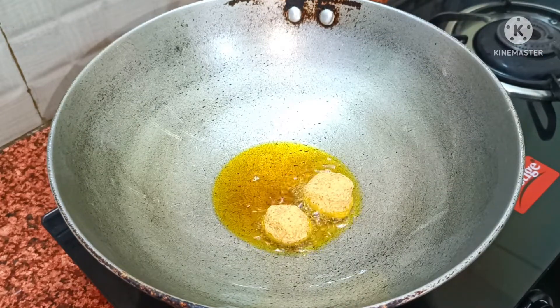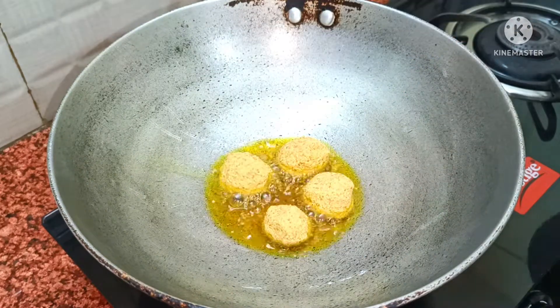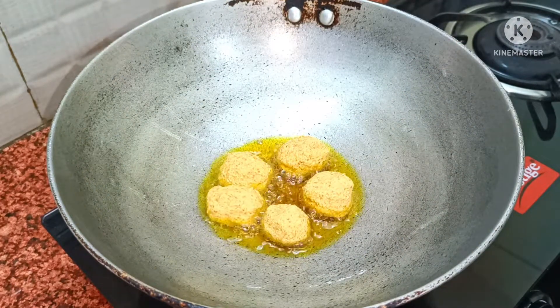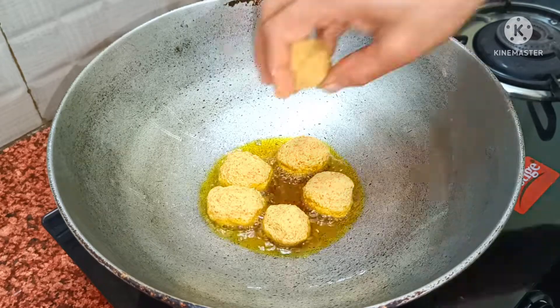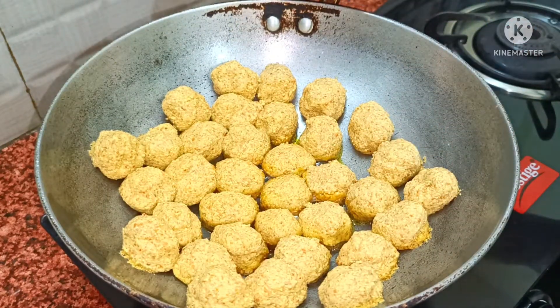Fill it out and shape it. We're going to make it into a thick piece. You can also make it thin. Use your hands to shape it more. Put it on low flame and roll it into a thin piece.